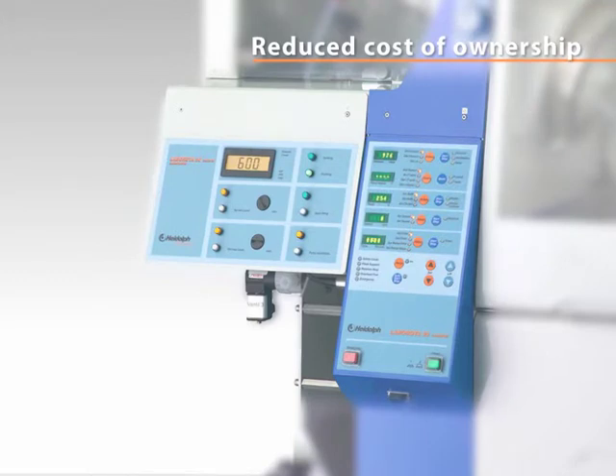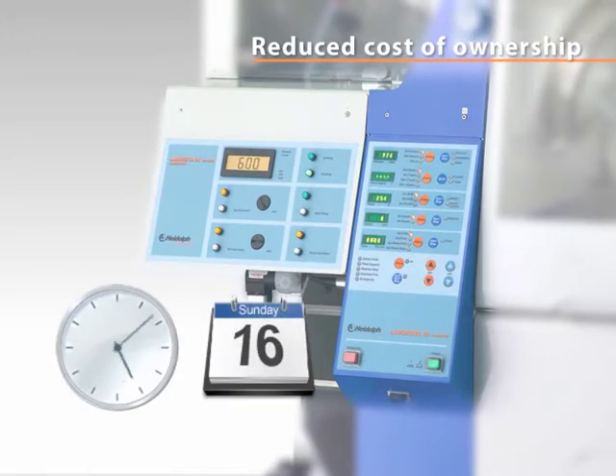Evaporate large quantities overnight or even over weekends with the Labarota 20 automatic model. It's an affordable alternative to common 50 or 100 litre evaporators and will maximise your evaporation throughput significantly.